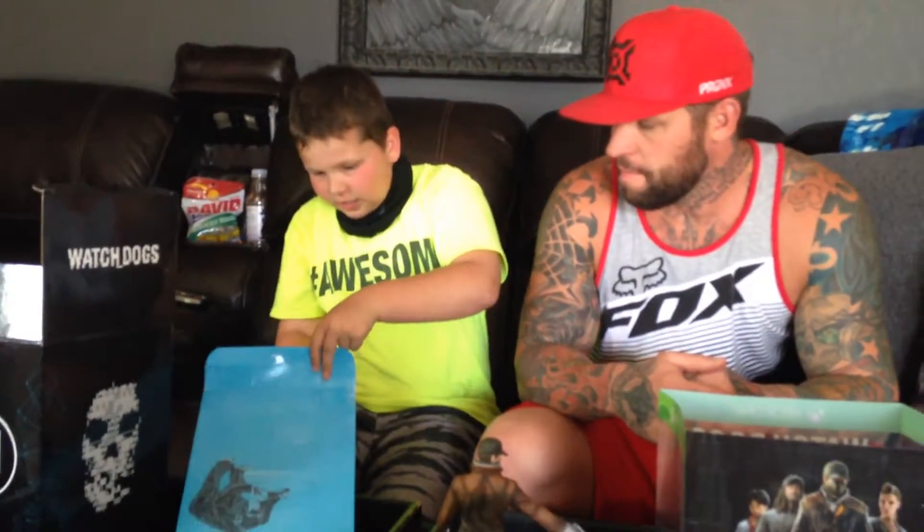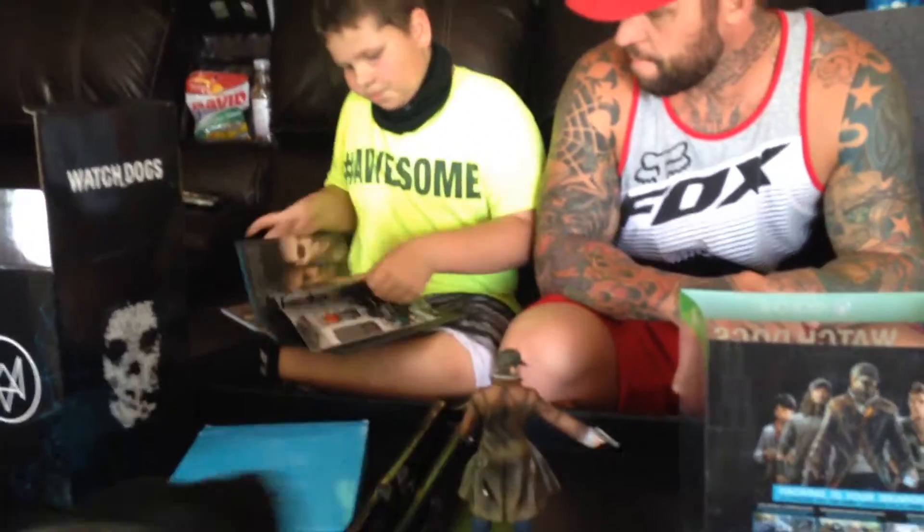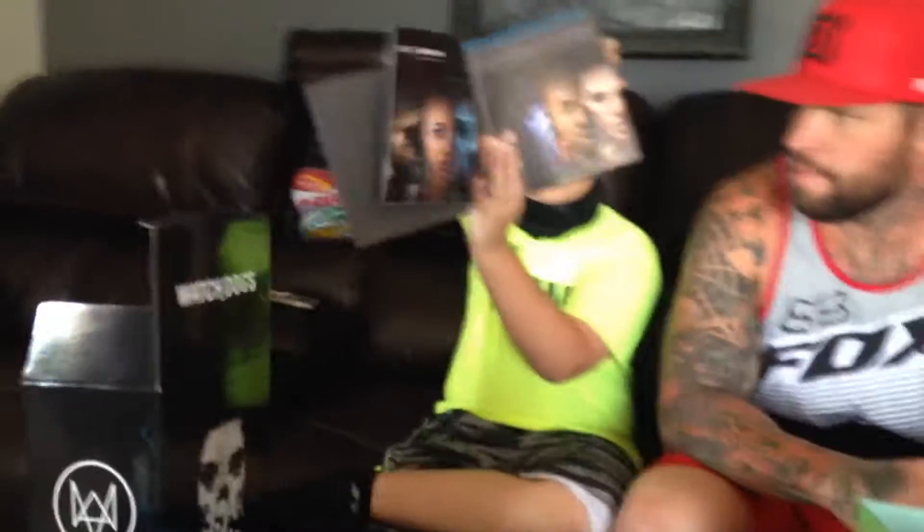Okay guys, this is the Watch Dogs exclusive full art book — introducing Watch Dogs. Here's the first page and there's tons of pages. Here are the characters you can see — this is Aiden Pierce. Ubisoft designed them — the directors and the artists all designed Aiden Pierce. Here's another page of his coat, and here's Jackson Pierce and Nikki Pierce.